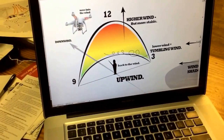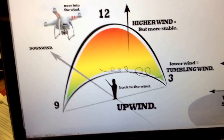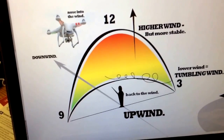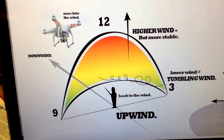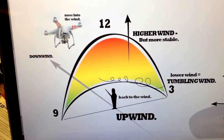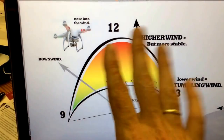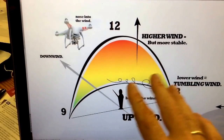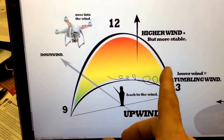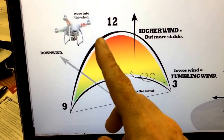Now what we have here is what we call the wind window, and this translates over from kite surfing or kite boarding. Many of you that have had lessons in kiting or power kiting have seen this wind window before. So we have the wind window — there's a 9 o'clock, 3 o'clock, and 12 o'clock.